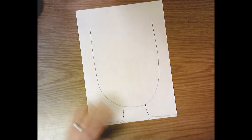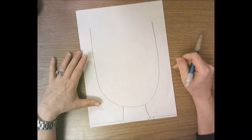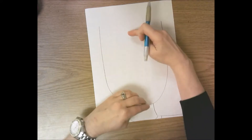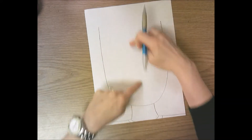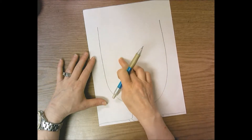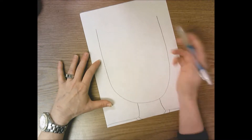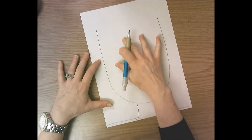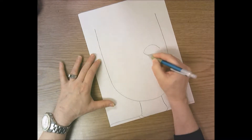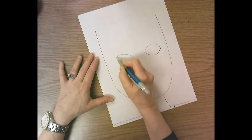Our eyes are located halfway between our chin and the top of our head. Find the middle of the U — right in the middle top to bottom. You can measure or just look. Here's about where the middle of my face is. Draw two ellipse shapes for your eyes right in the middle — don't put them too high. Ellipse shapes are football shapes or lemon shapes, and you want to draw these nice and big filling the space.